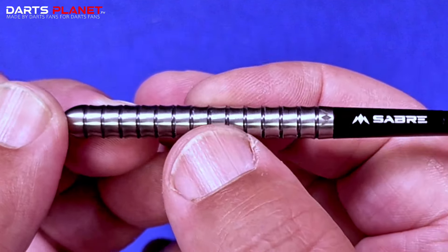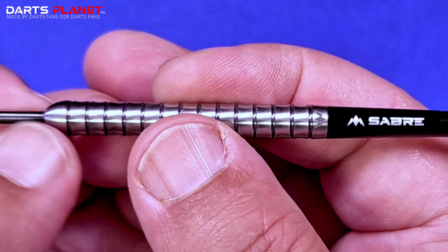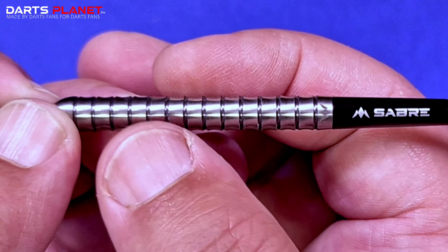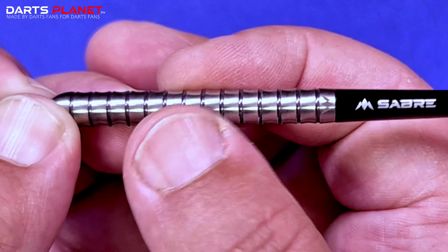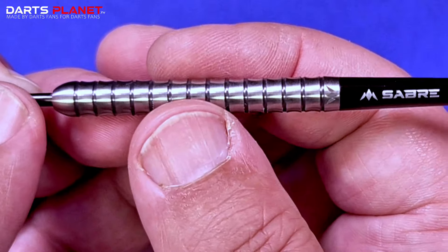It's almost like loads of scallops going the whole way down, but it adds quite a grippy feel. The actual rings and grooves are square cut, so I can feel them catch a little bit on my fingertips, but it almost feels like a twin ring grip when you're holding it, which is really nice.